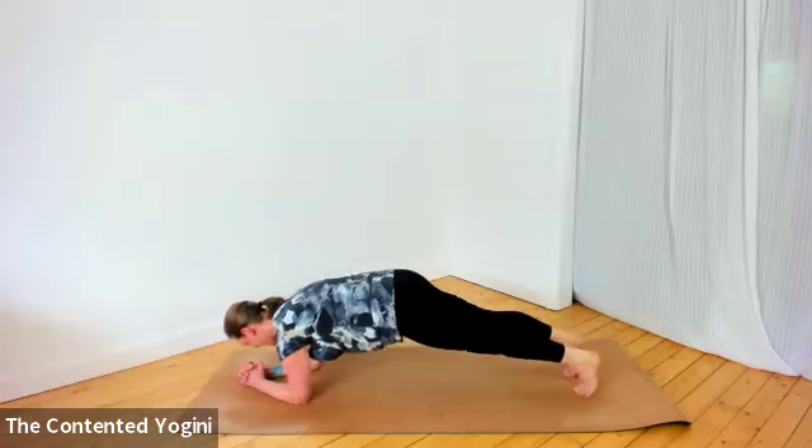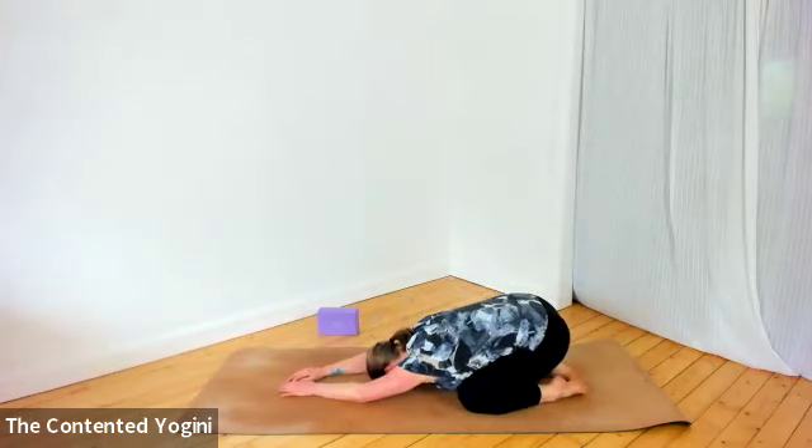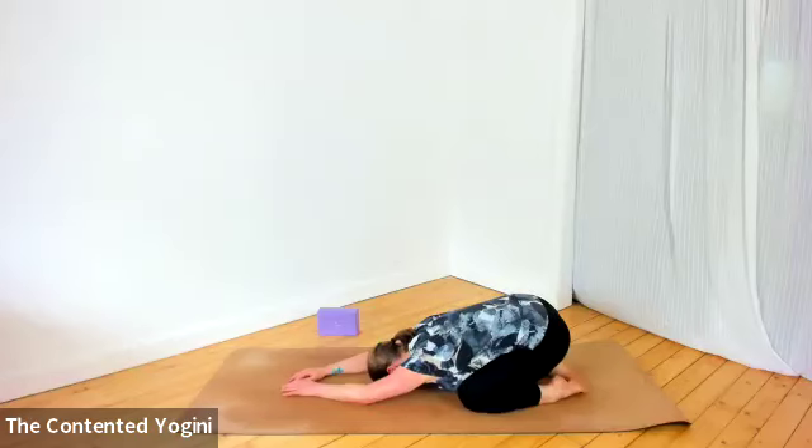Release the left toes down and take child's pose or lie flat on your belly — whichever of these feels like the right thing to do.